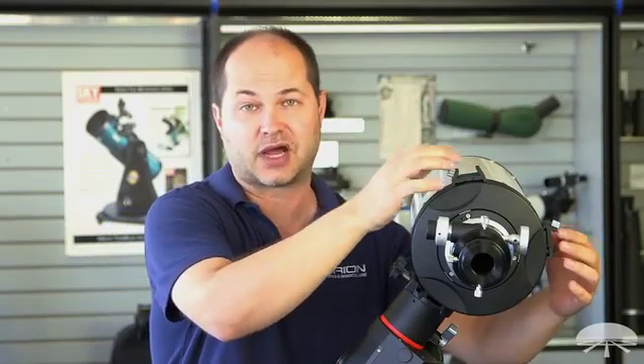I like to have two different optical finders — maybe one optical and one reflex sight — that way you get the best of both worlds with both finders. Just for convenience, it's easy to always have a finder within easy access.